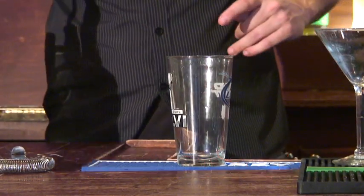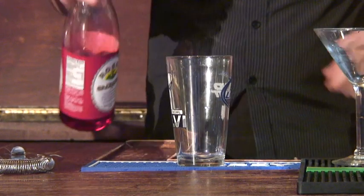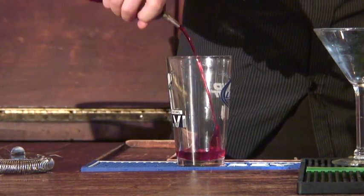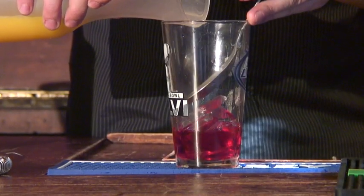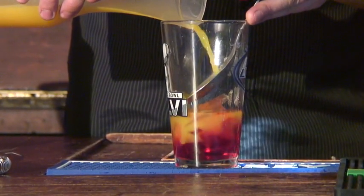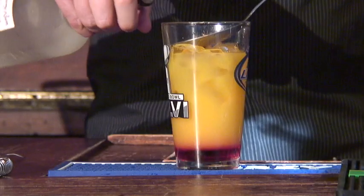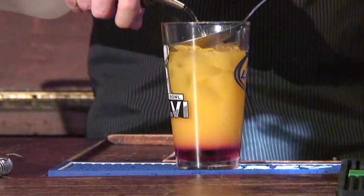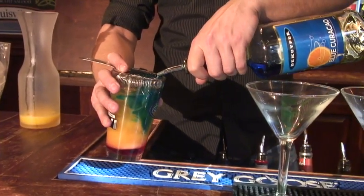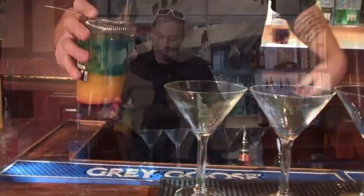We're going to go through the process of making the rainbow shot first. Start off with about an ounce of grenadine, then slowly and easily add the orange juice. Then add one ounce of alcohol, and pour the blue curaçao right on top using a strainer — it's only going to be about one ounce of the blue curaçao.